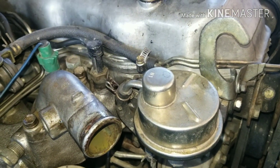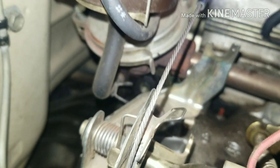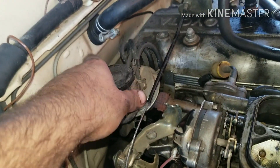On fuel-injected models you have a bit more to do because of the whole EFI setup. At this point, take out the four 12mm bolts in the front and back underneath your EGR, and get that loose so you can access the 12mm bolt underneath the bracket for the throttle.